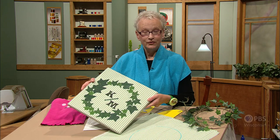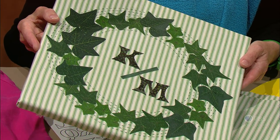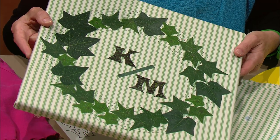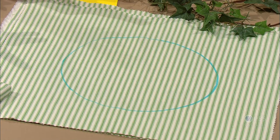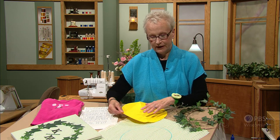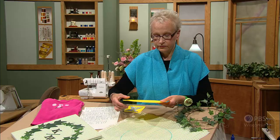This ivy wreath would be a great housewarming gift, and you'll notice the two initials, because this is for a household where there are two last names. Those are appliquéd in the center. We'll start by looking at how to assemble this wreath. I have the fabric here that I'm going to decorate, and I've drawn a 10-inch circle — I used my dinner plate — which I've also cut from paper. I'll be using this later.